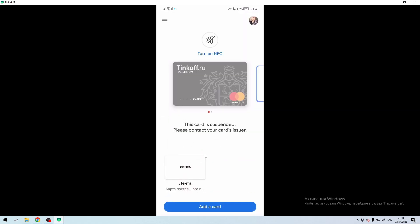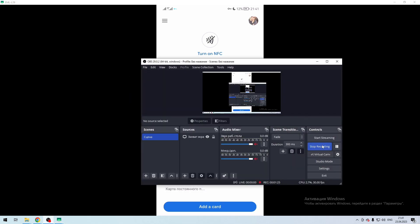Now you know how to add Venmo to Google Pay. Thanks for watching — don't forget to like and subscribe to the channel.